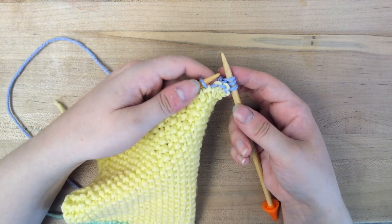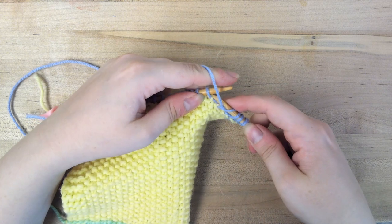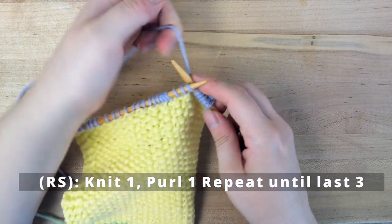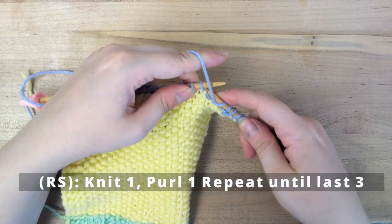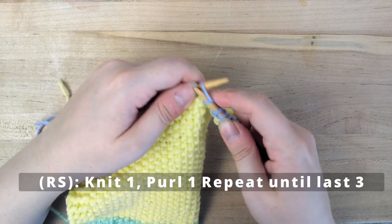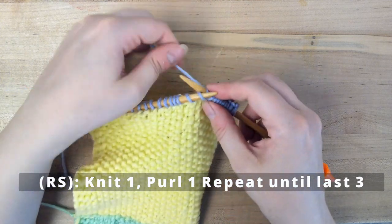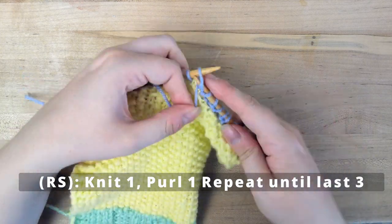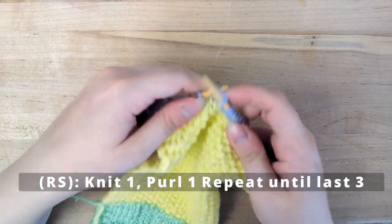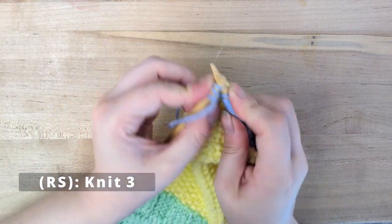Then we're just going to knit 1, purl 1, just like you would for seed stitch — move it to the front and purl, move it to the back and knit. You'll do that until you reach your last 3 stitches. I've reached my last 3 stitches and I'm going to knit those to make our garter border.